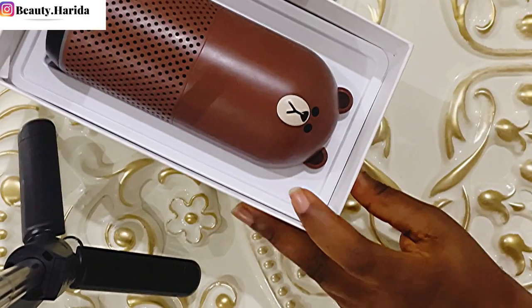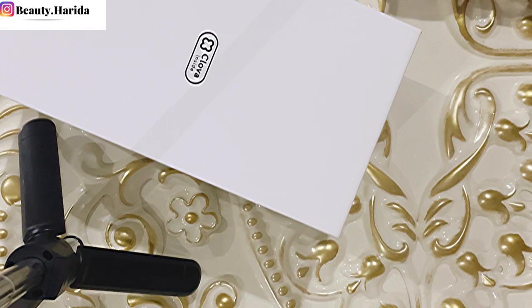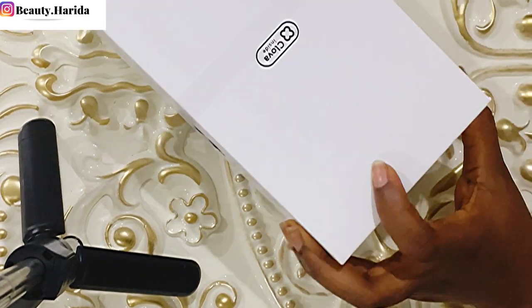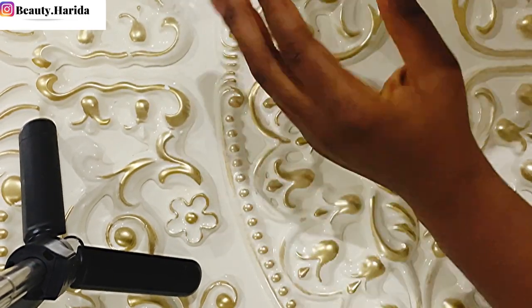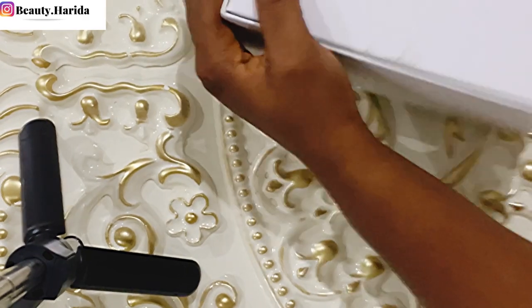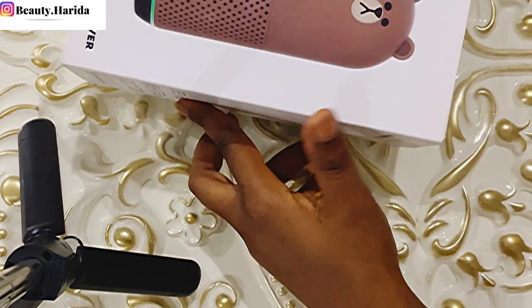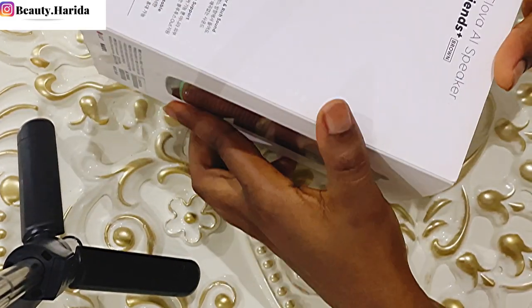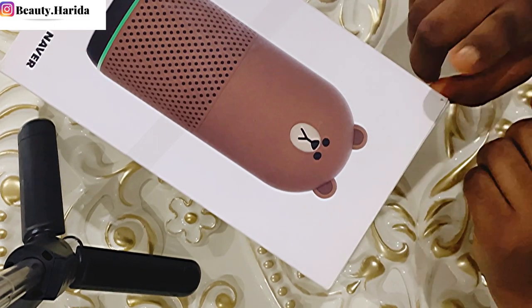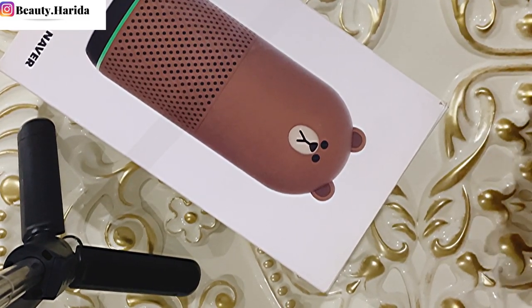Let me know in the comments if you have this, if you've bought it before, or what you think about it - aside from the language barrier, do you think it's something you can use? Really, what do we need it for but to play music, and I think it's doing that well. They also have other colors - black, brown, and yellow. I'm going to put a clip of the yellow one so you can see it. This is the big size, and they also have a small size. I'll put a clip at the end of this video. Thank you for watching and I'll see you in my next video, bye!